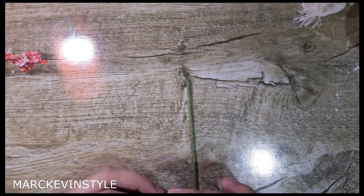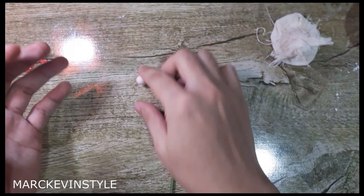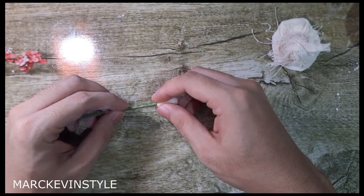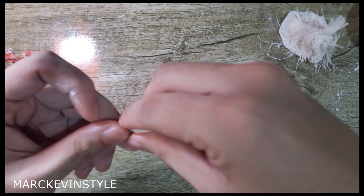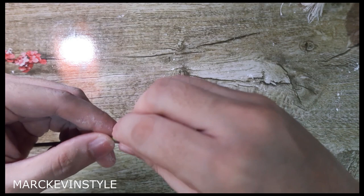We'll be making the center of our tulips. I'm using a barbecue stick or barbecue skewers because I'm going to show you a non-wired technique for making tulips. First, you need a one centimeter-sized ball — this is very light pink because that's the color of the petals. Dab cornstarch on your fingers and make it elongated by rolling it on your palm, then insert it at the end of the barbecue stick. Dab cornstarch so it won't be sticky, then twist and twist. Make it a little bit longer — the thinner, the better. Roll it on your fingers; make sure it's smooth.